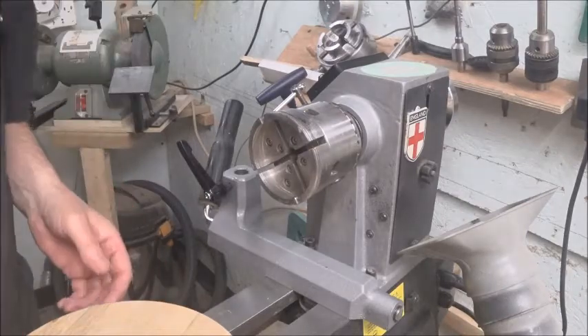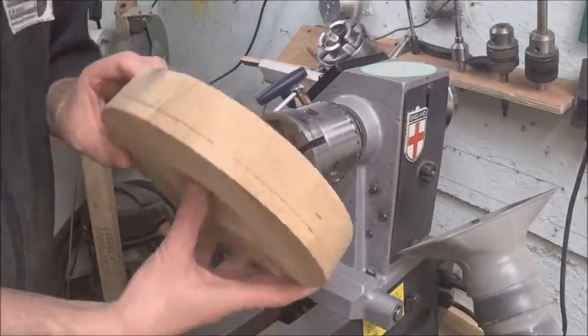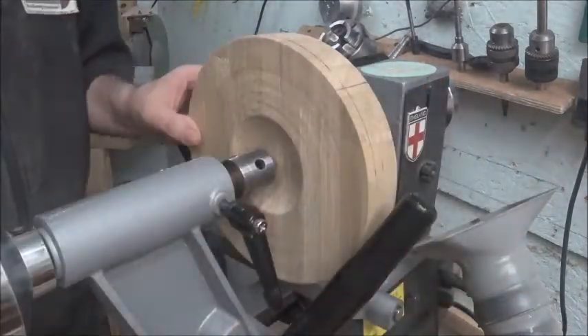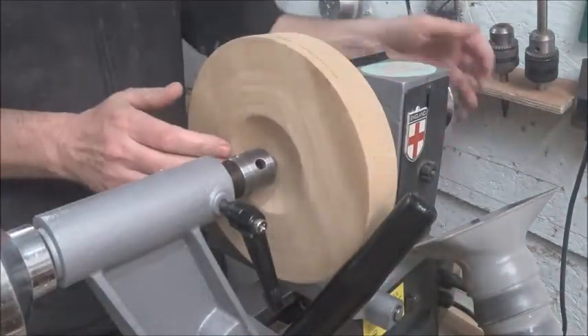Okay, and welcome to the lathe. We'll get our clock on there and make sure that's really neat.